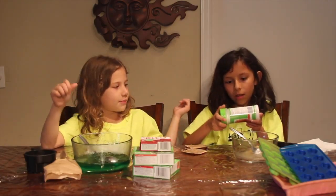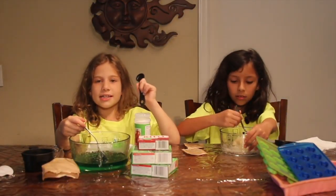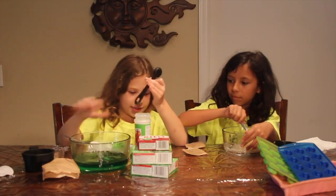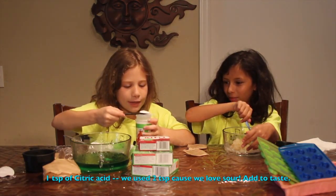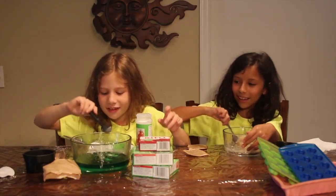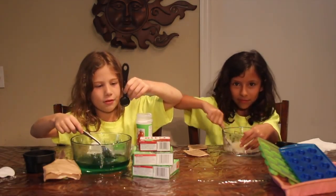I'm going to put in some citric acid in mine. This is one tablespoon — actually I'm going to put in one teaspoon of citric acid. Make sure you even it out. Maybe even two. This is to make it sour. Mix it up even more.